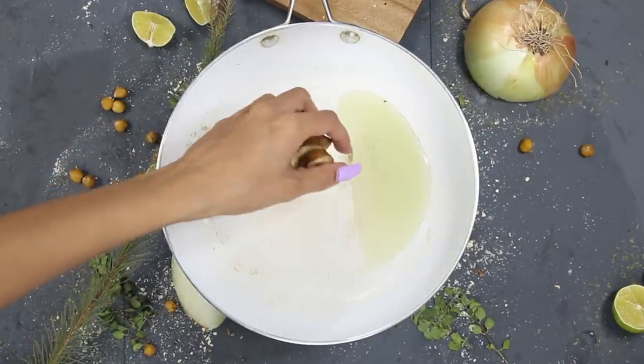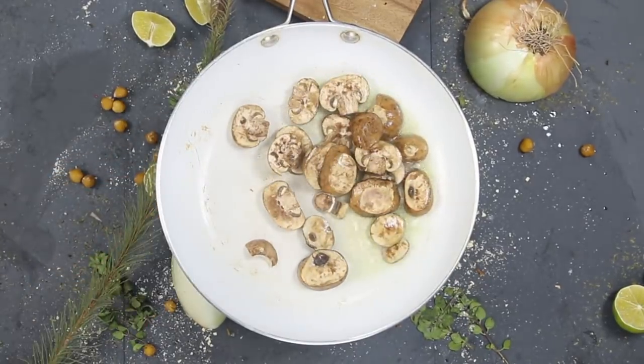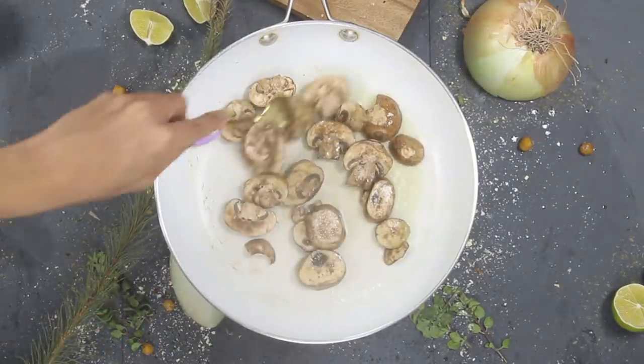I leave it in the oven anywhere from about 5 to 15 minutes depending on the thickness and the texture I want. If I want it to be more crispy I would leave it in longer; if I want it to be a little bit more soft and chewy I would leave it in for a shorter amount of time.